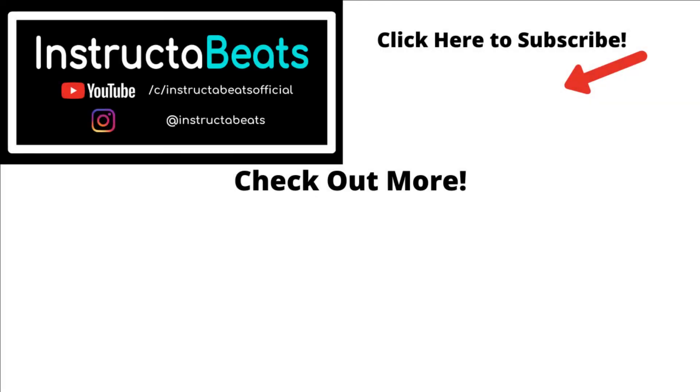Thank you so much for checking us out today. Hopefully this was an awesome video for you to watch. We'd love for you to comment, like the video, please subscribe, and join our InstructiveBeats family. We really appreciate you spending your time with us today. Check out our subtracting mixed number song and all our other lessons. Thank you so much — InstructiveBeats out.